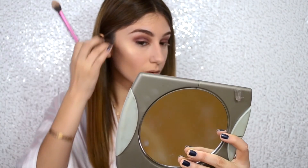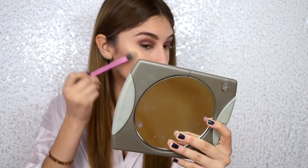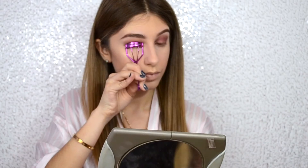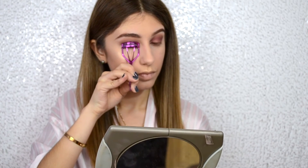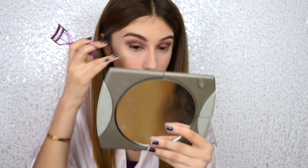We're just going to tap it in with a beauty blender. Now with my Anastasia Beverly Hills Sweets Glow Kit, I'm going to be using the highlighter in Butterscotch. I said it in my last video — this is my favorite highlighter, it's amazing. And now just curl those lashes.